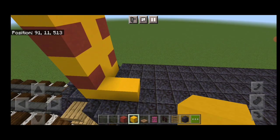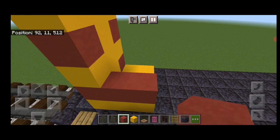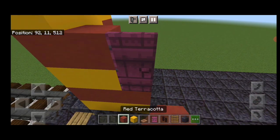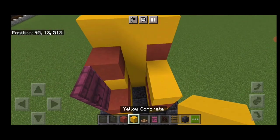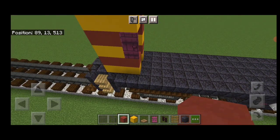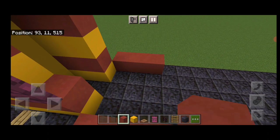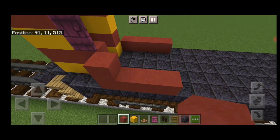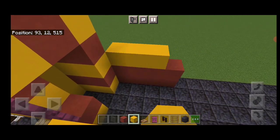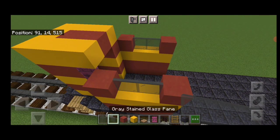Then we'll come back up front. Here we're going to put two yellow concrete on each side of the bottom, then two red terracotta on each side of the bottom. Then on this side, a yellow concrete with a door and a red terracotta. On this side, two yellow concrete, two red terracotta, then two yellow concrete on each side with red terracottas in the center. Then one block back on the outside edge of each side, do four red terracotta, then another four red terracotta on each side. Above that, four yellow concrete on each side, then red terracotta in each of the four corners and two gray stained glass panes in the gaps on either side.